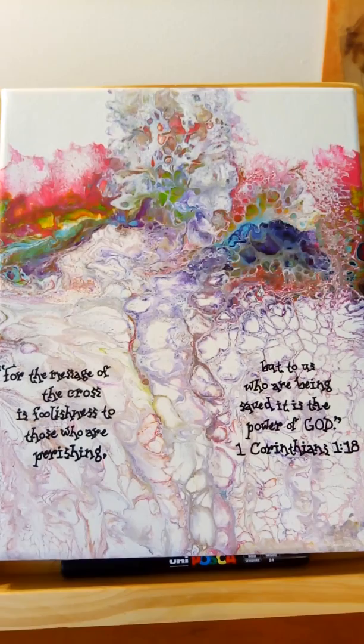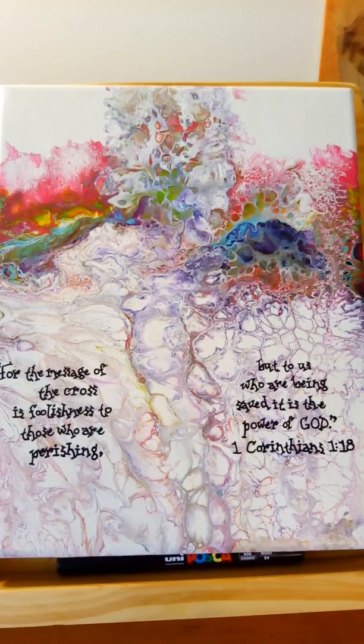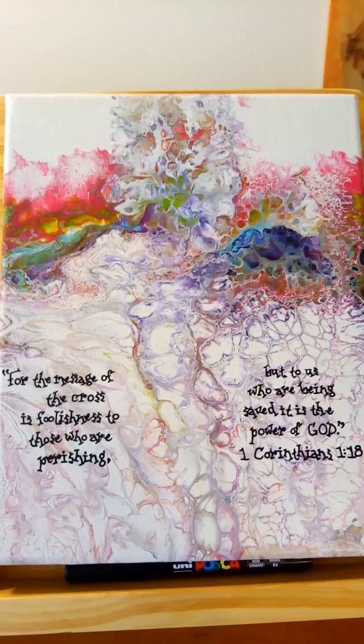For the second one, I just finished this — I did it with the Uni Posca point seven millimeter, and it's an acrylic pen. It's very cool. I like both these pens, so it's nice to find something that I can use to write on acrylic pours. I'm so excited.